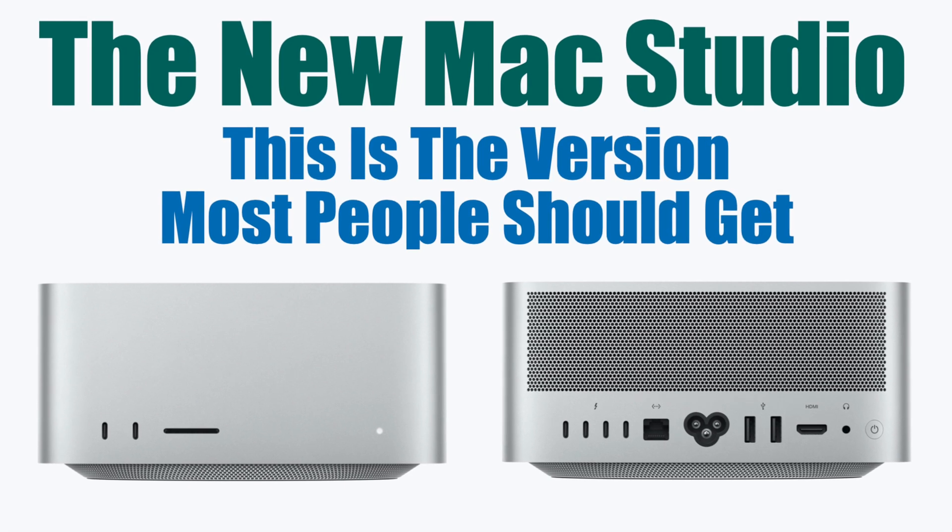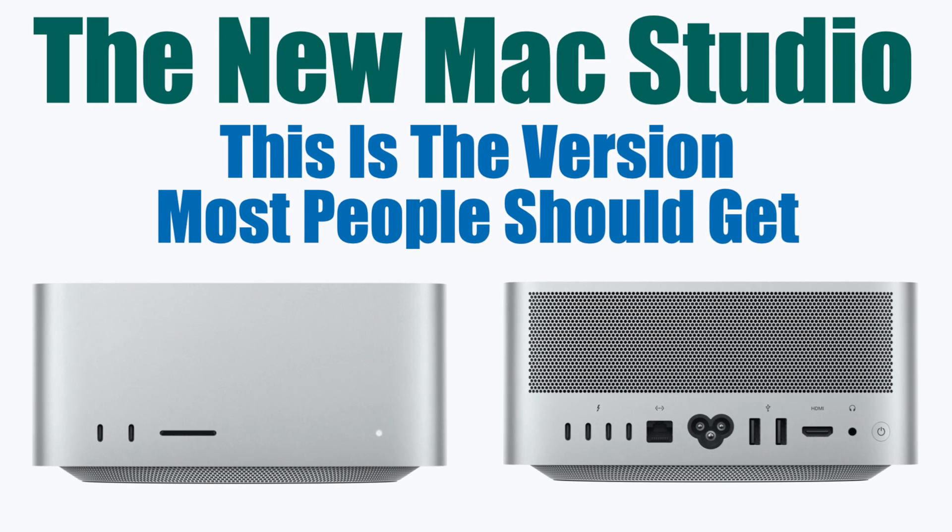Apple launches the Mac Studio. Let's talk about it. Welcome back to my channel. This is going to be kind of an unpolished video, unlike my other ones. Just kidding — all mine are unpolished.